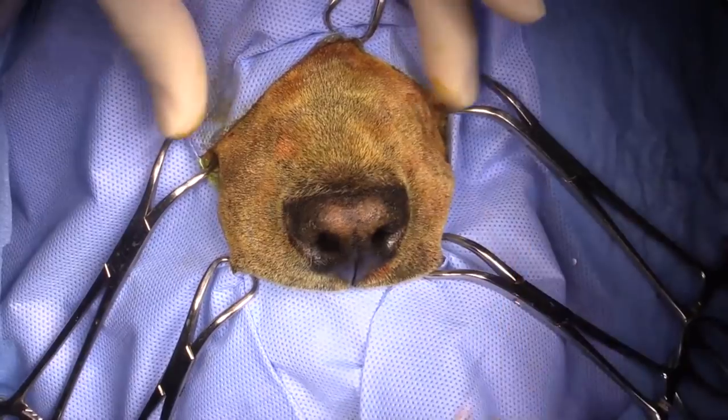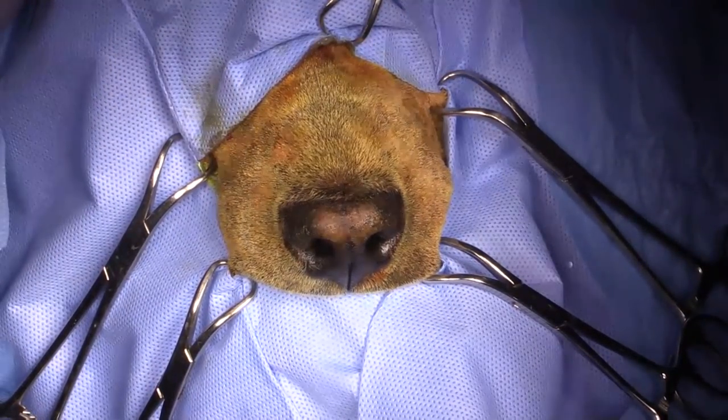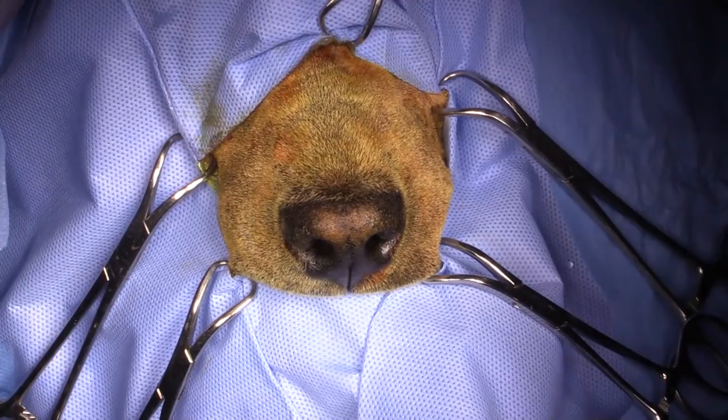That's going to provide really good pain relief starting at about half an hour and lasting about four to six hours.